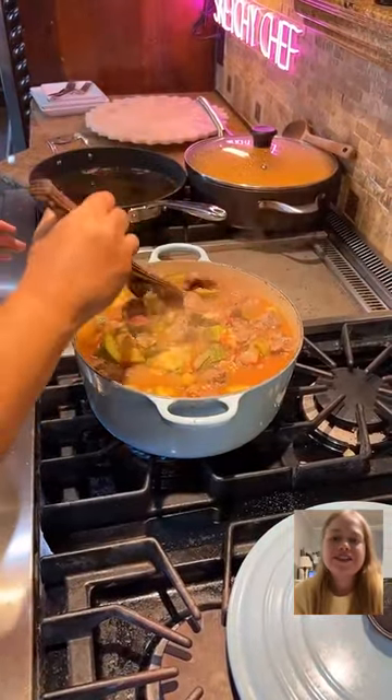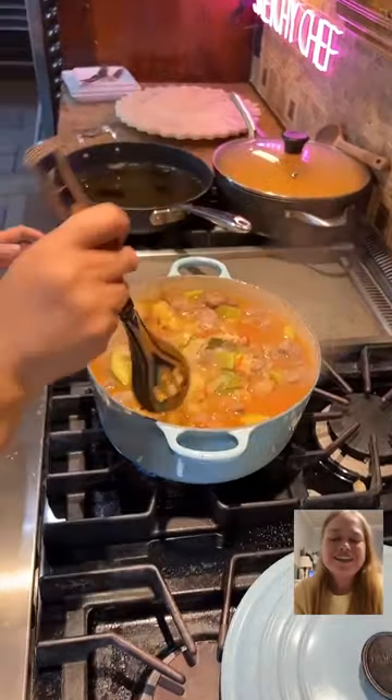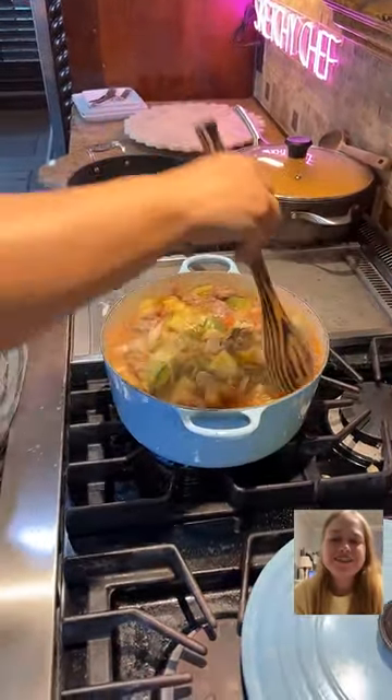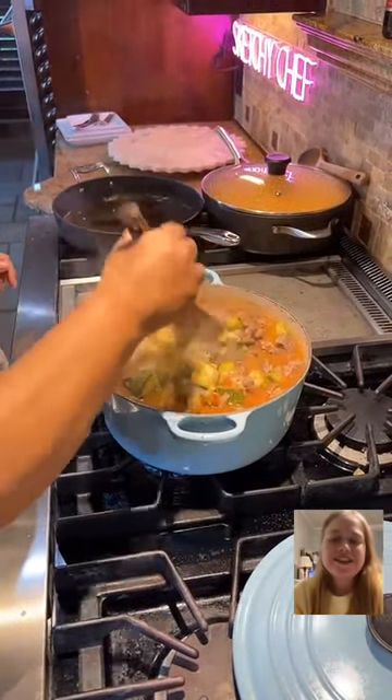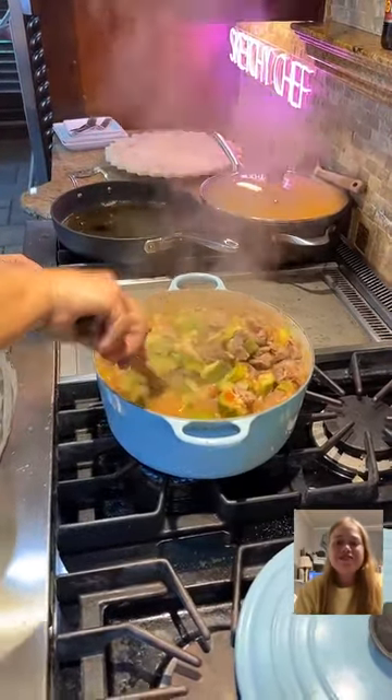Ooh, butternut squash puree — that sounds good. I like butternut squash as a sauce over pasta. Or roasted butternut squash soup with coconut. Make sure y'all are tapping those screens.